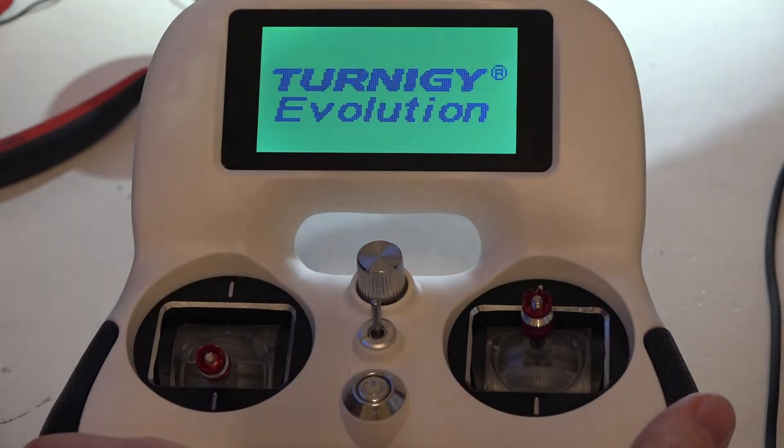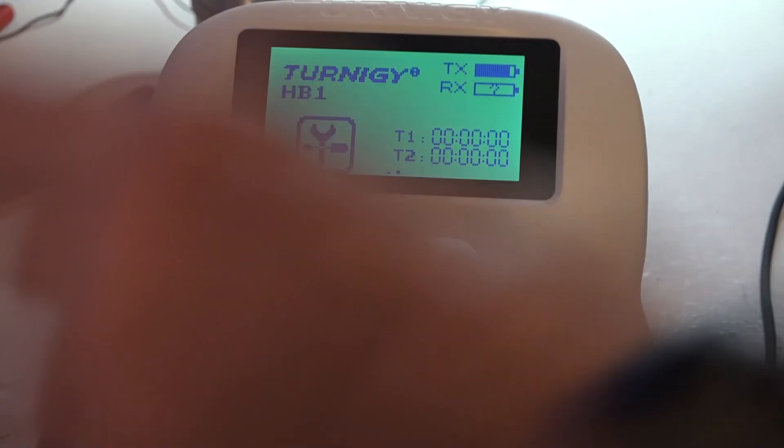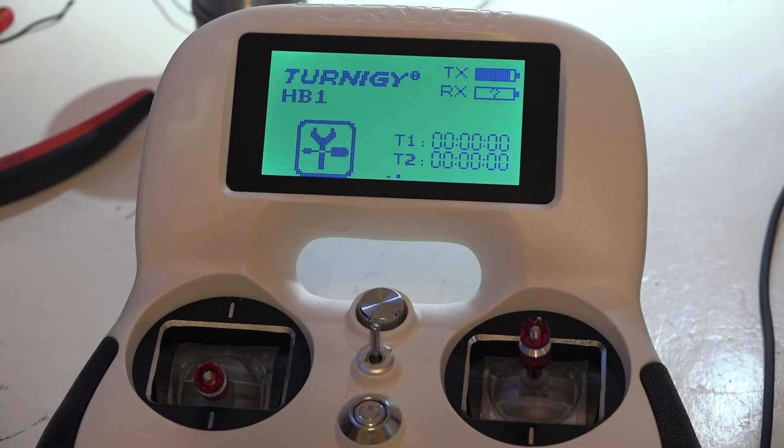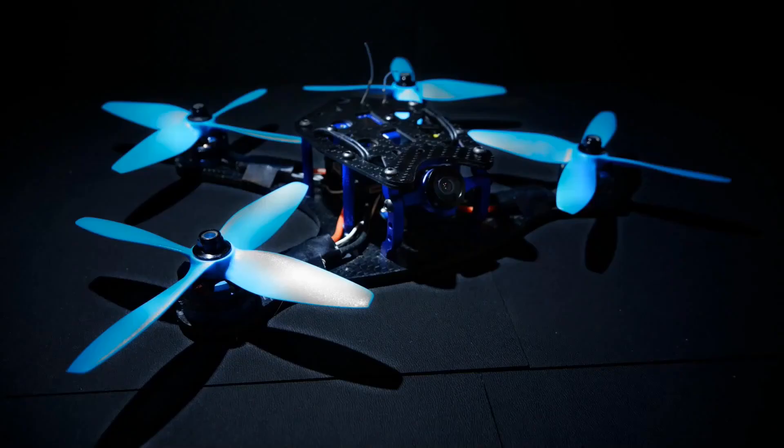Once you get to that screen, press the back button again and it's going to shut off and then reboot. Press the knob back in, and that's it. At this point you can go into Betaflight or Cleanflight and check your channel endpoints — they should all be calibrated and the same. I'll show you how to check that in the next video. Look in the description below where I'll continue with channel calibration. If this helped you out, please give me a like. Thanks for watching and I'll see you again soon!